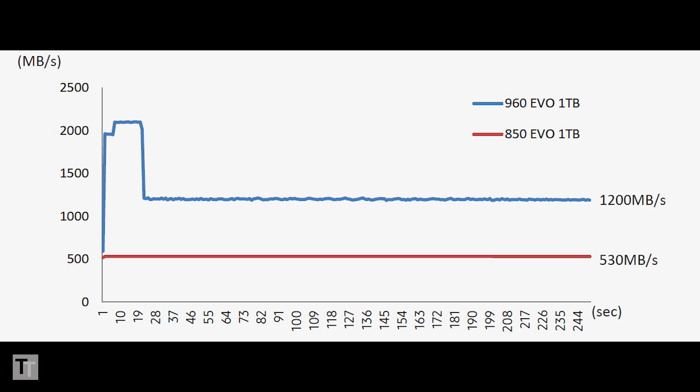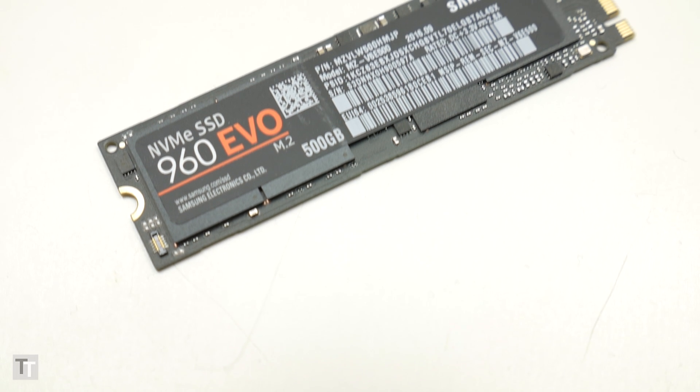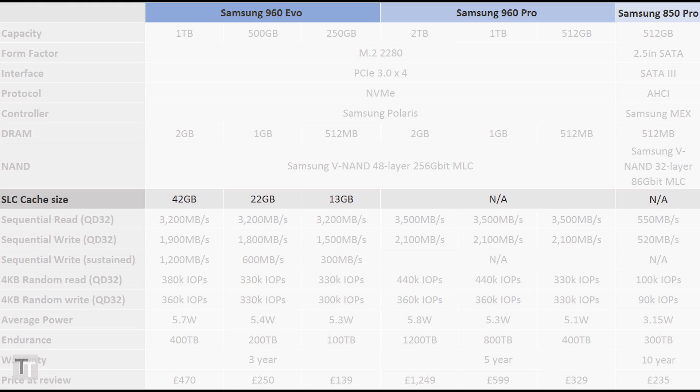If you continue to write to the drive beyond that SLC capacity, write speeds drop dramatically. For the 960 Evo, it drops as low as 300 MB per second for the smallest capacity drives. Thankfully it shouldn't be that often that most users find this a limitation, as the SLC cache on these drives is plentiful — you get 42GB, 22GB, or 13GB depending on which capacity drive you have.